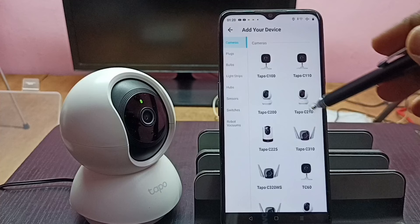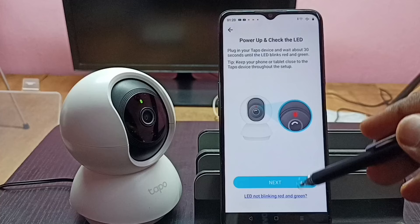Tap here, then select the camera model. I am using the C210, so select it and tap on Next. Make sure that the camera is in pairing mode, then tap on Next.